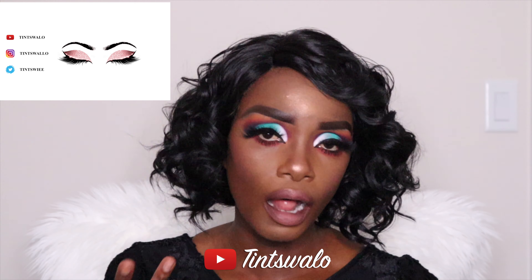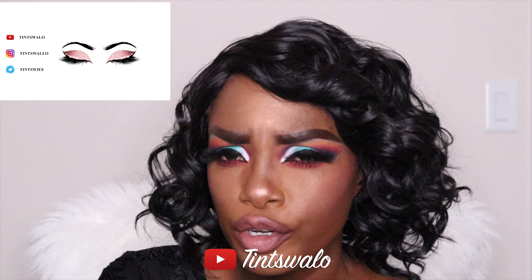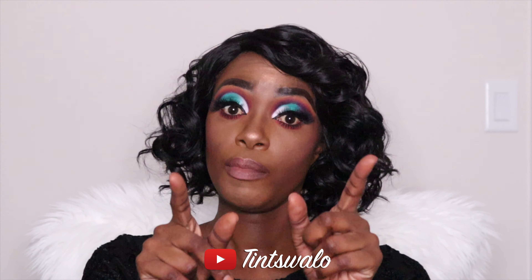So today it's very simple. It's not a lot to do basically, so all you have to do is just watch how I blend. The most important thing about this video is to blend. If you want to blend, take time with your blending because when you look at the eyeshadow...